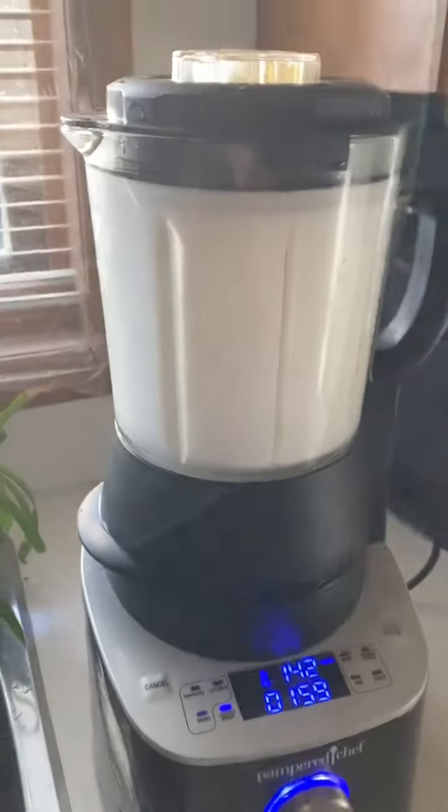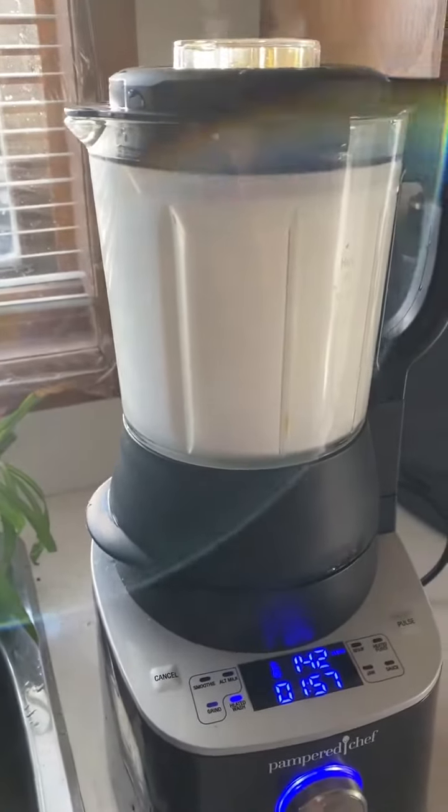If you were to add too much soap, it would bubble up and explode everywhere, so just two drops is enough.